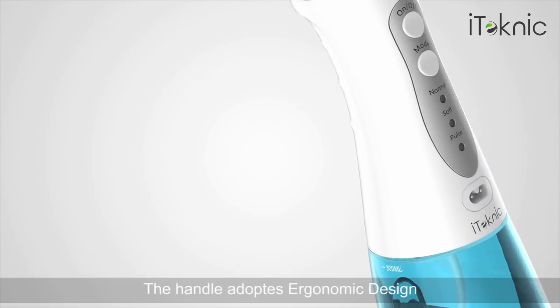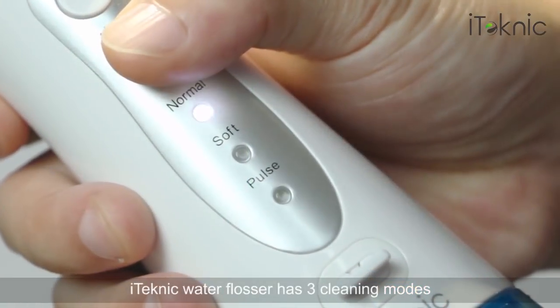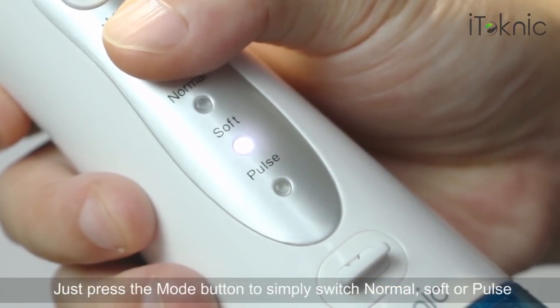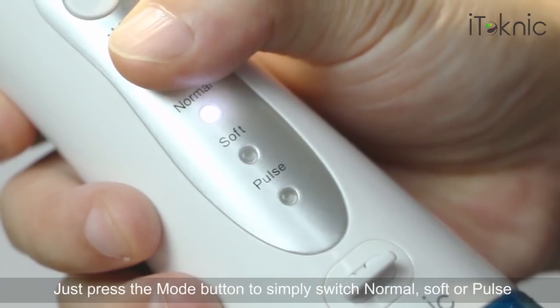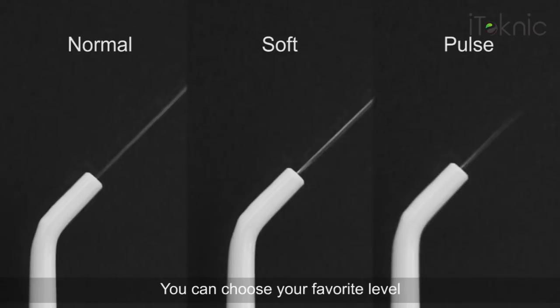The handle adopts an ergonomic design. The iTechnic Water Flosser has three cleaning modes. Just press the mode button to simply switch between normal, soft, or pulse. Different pressure levels can meet all family's needs, and you can choose your favorite level.